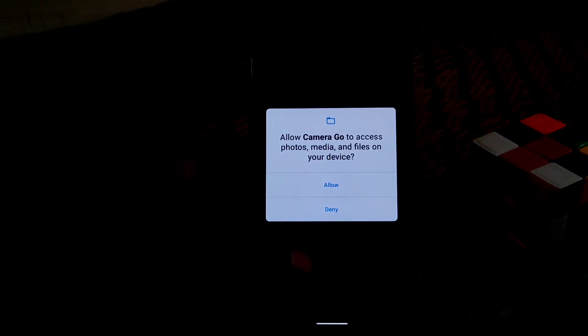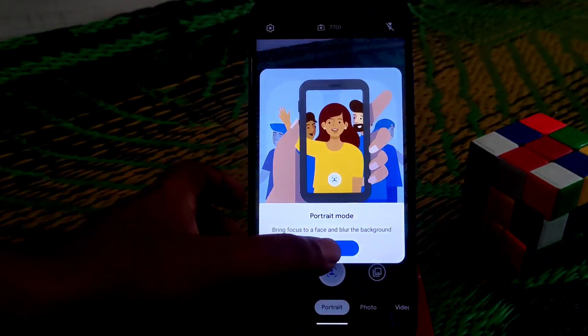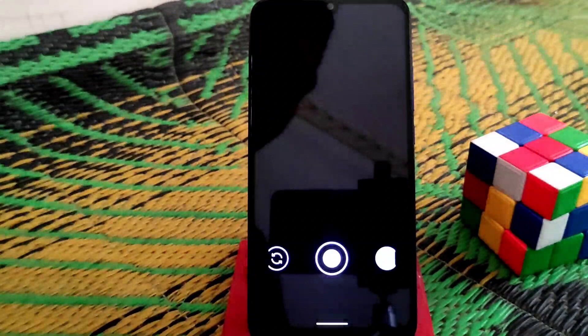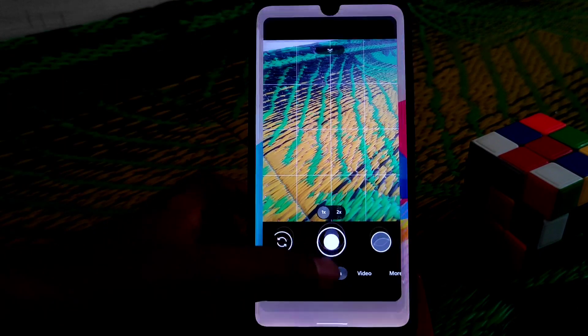Google Camera Go works fine for portrait, photos, and videos — no issues. I'm also using GCam and have already uploaded a video about Google Camera 8.1 and 8.2 versions. If you haven't watched that yet, check out the description or my channel.